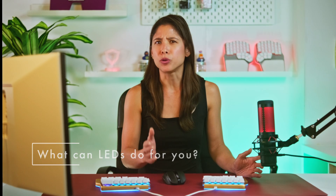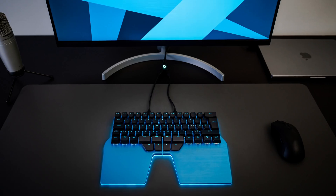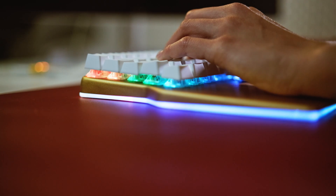So, what can LEDs do for you? The most straightforward application is to make your keyboard look freaking cool — you can match the lights on your setup or display a color combination that you like. But if you're looking to transform your keyboard into a performance machine, the RGB will definitely help you. For example, you can assign different colors to each layer, which helps you instantly know which layer you're on. You can do so by changing the color of the keys, the underglow, or both — whatever suits you.